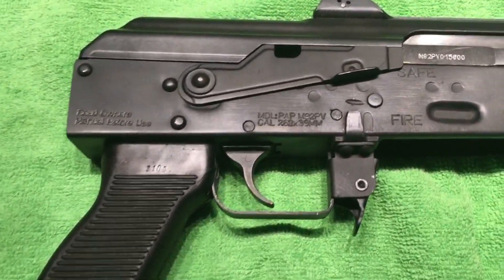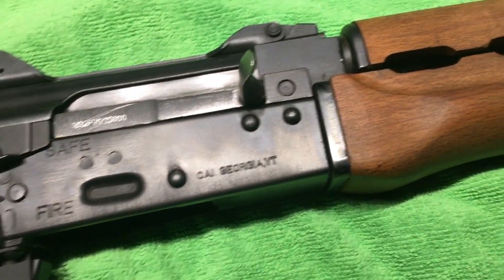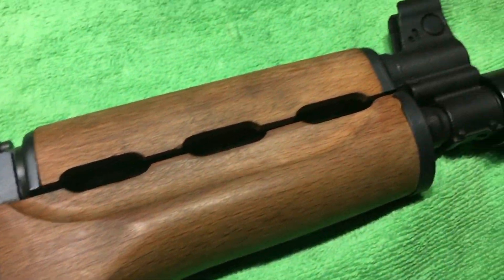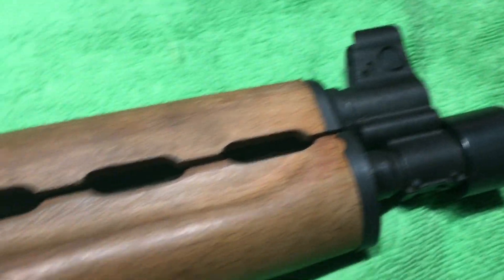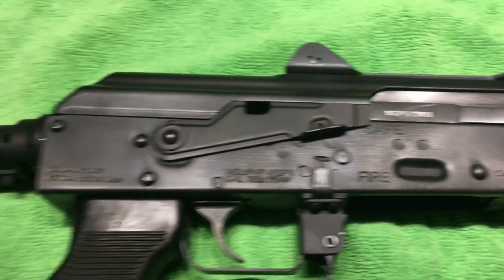The awesome AK pistol, just begging for an arm brace. But I got no tools, I got no time, I'm short on cash. What to do? Introducing the Magna Brace.